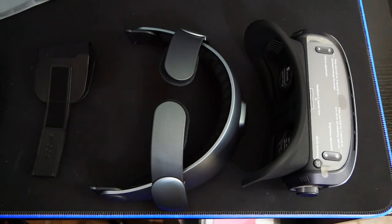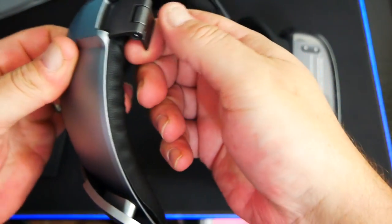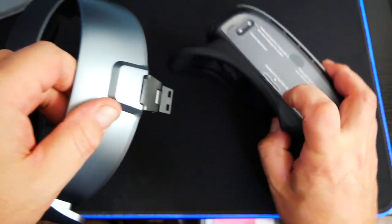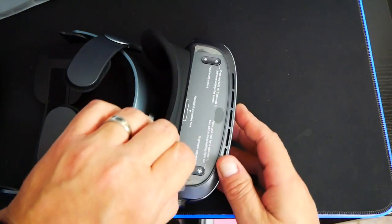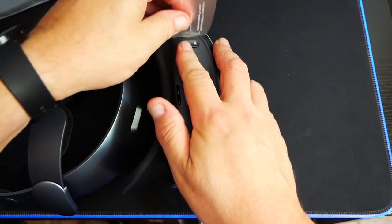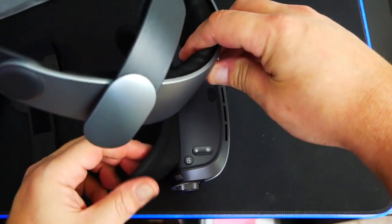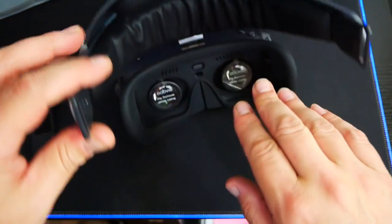Let's go ahead and get the Guvis assembled here. The weirdest part of this is you would think that it goes like this, but it doesn't. If you see the hinge point here, the hinge is actually going to slot right in here. Let's go ahead and remove the sticker here, get that off, and there we go. Then we'll go ahead and slot this guy in there.